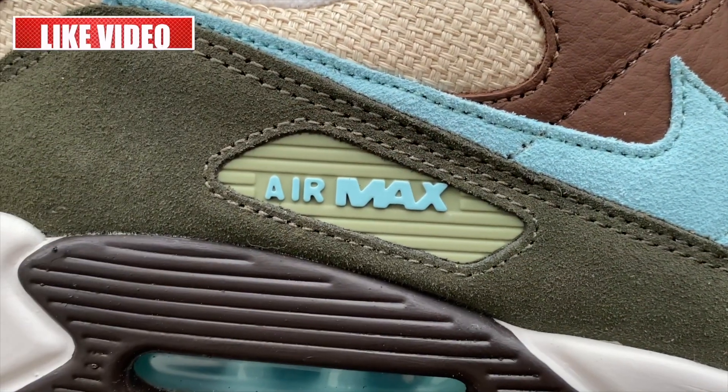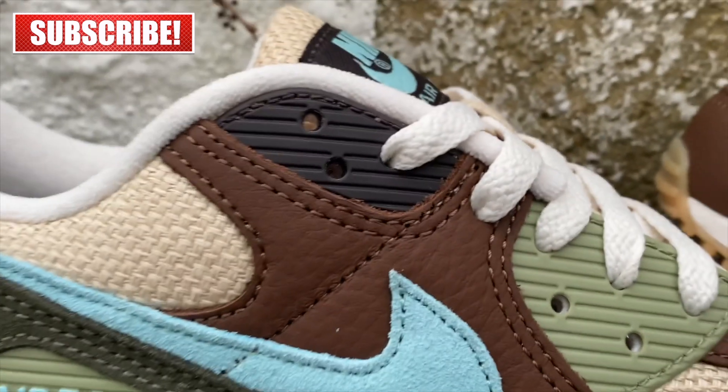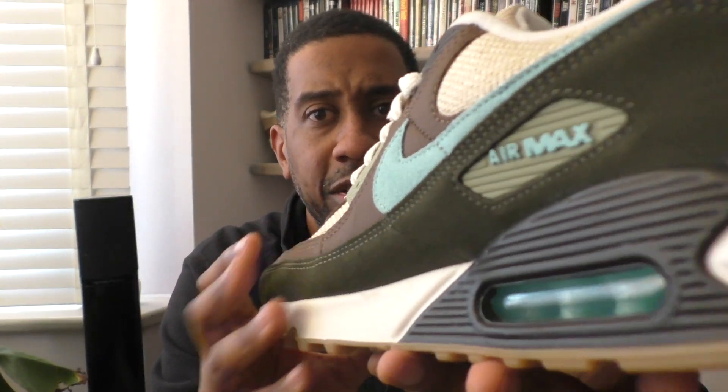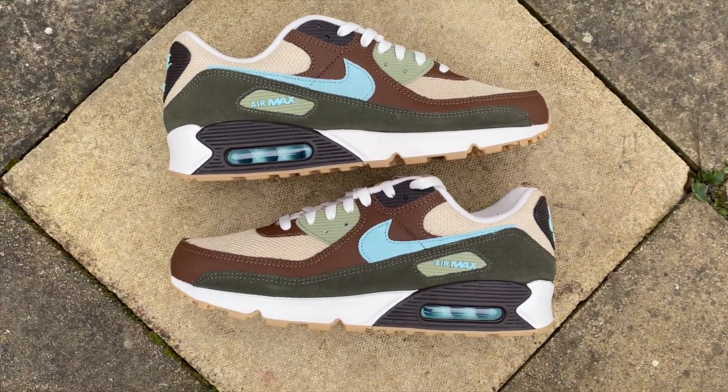Another feature you might not immediately notice is how much green is on this trainer. There's a kind of khaki green on the eyestay, and then there's a lovely dark forest green along the panel running around the trainer — it looks black but it's actually a dark forest green. Then you have the gum sole, and I'm a huge fan of the gum sole as many of us are.